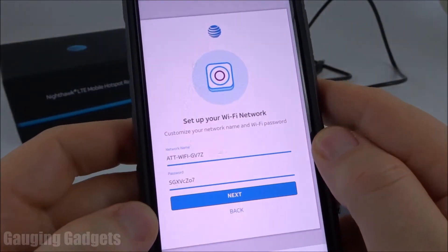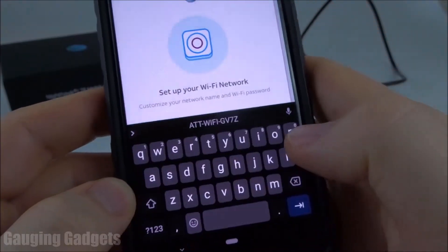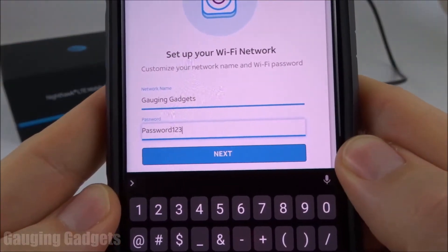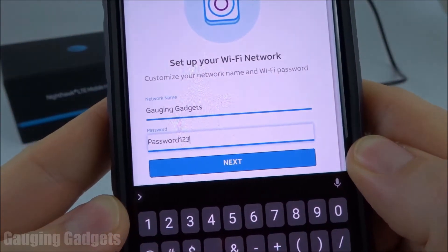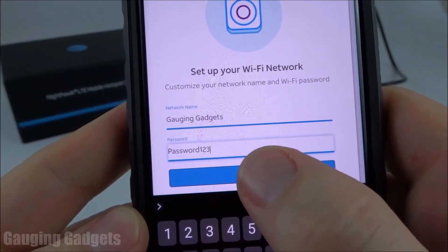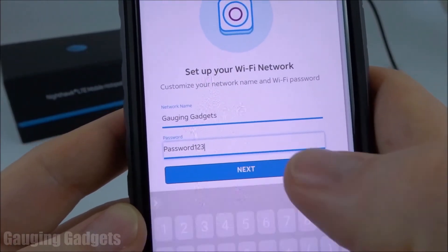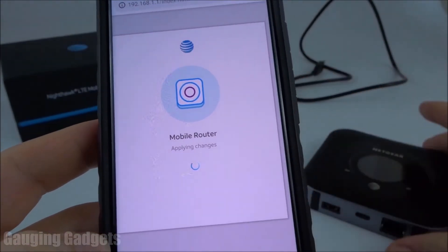After we've changed the administrator password, we can change the network name and password. I'm going to change this to Gaging Gadgets and then give it a really easy password. The network name is Gaging Gadgets after my channel, and the password is Password123 with a capital P — very easy. I do not recommend using that password; you should use something much stronger than that. So we'll click Next, then press Finish, and that will set up the device and apply the settings.